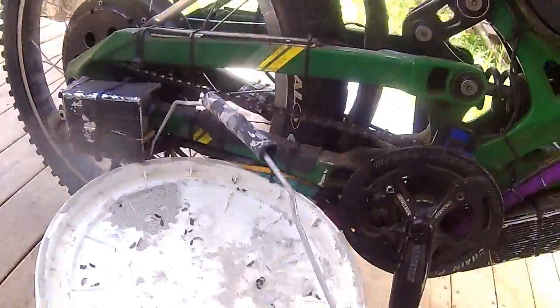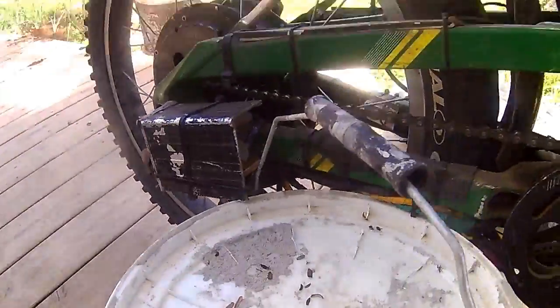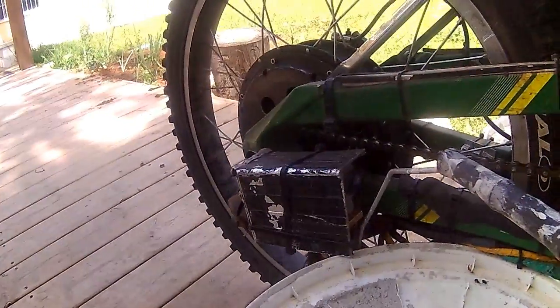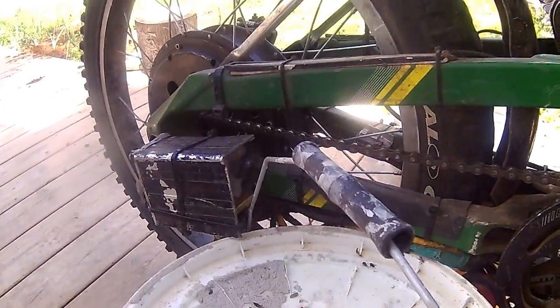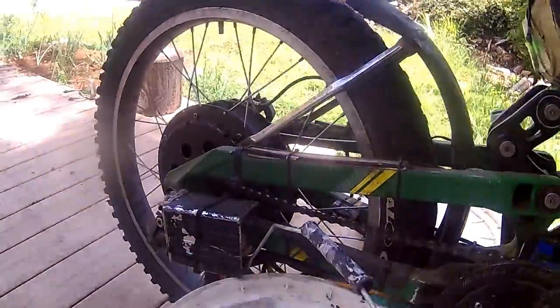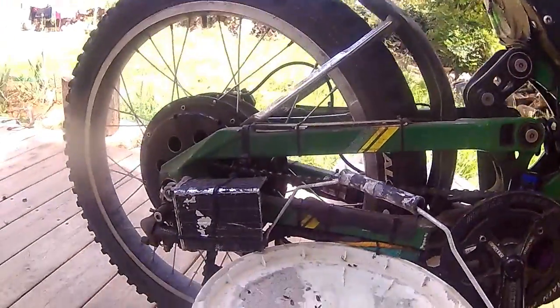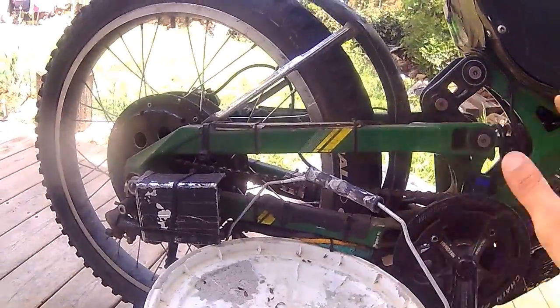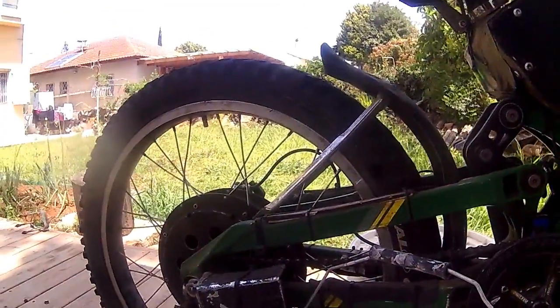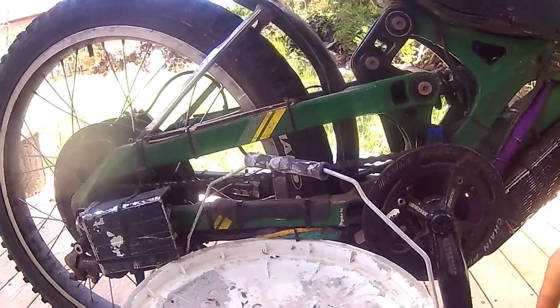So basically, Delta mode has 70% more speed and 70% less torque. It's like transferring 70% of the torque to the speed — just like if you change the sprocket ratio on something that's not a hub motor.